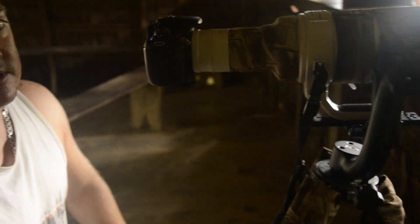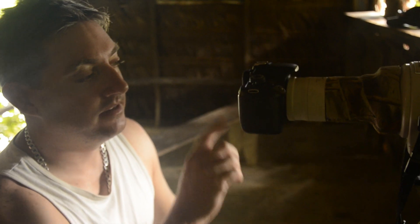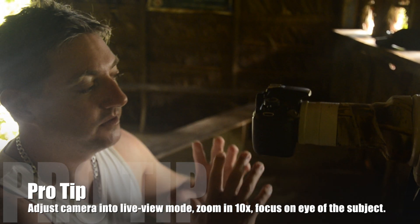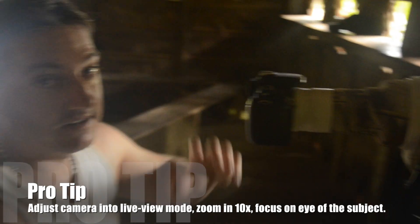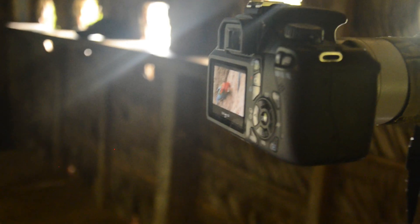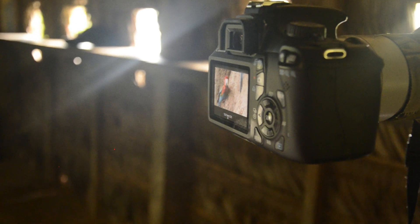I turned off the image stabilization. I locked down the tripod. I put the camera into live view, and I zoomed in to 10x on live view, and I'm focused on the macaw's eye — so you get real critical focus. Then I hit record, staying real still so it doesn't vibrate the camera. And we're filming the macaws eating their clay.